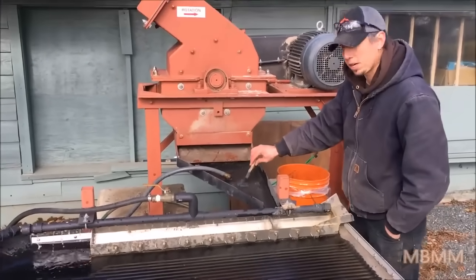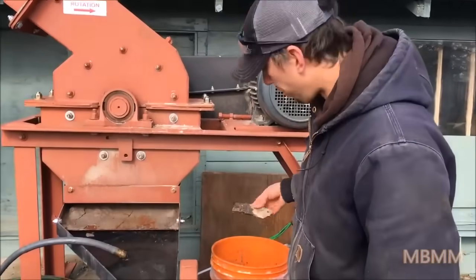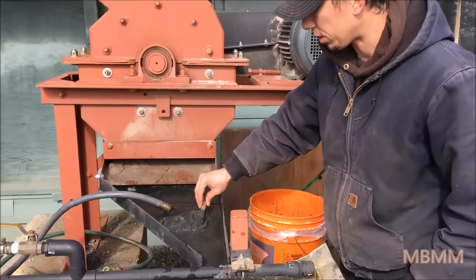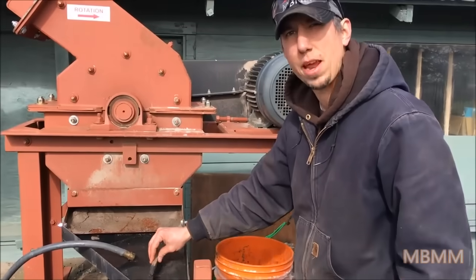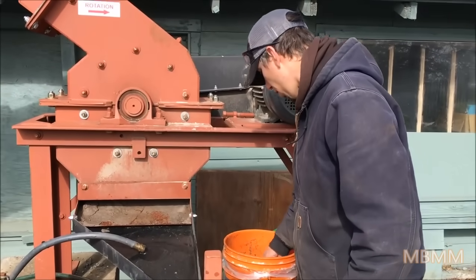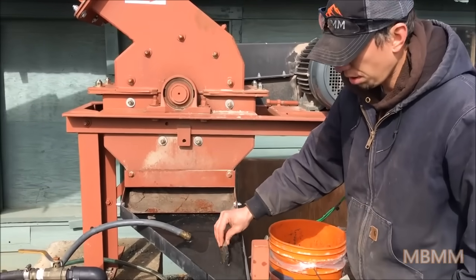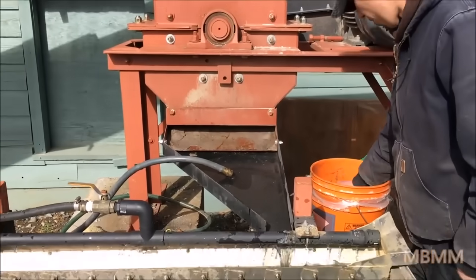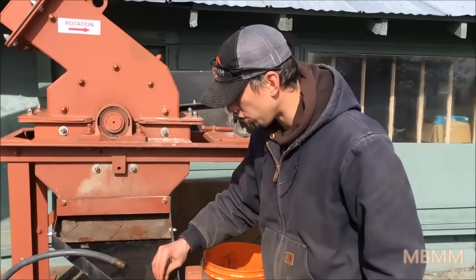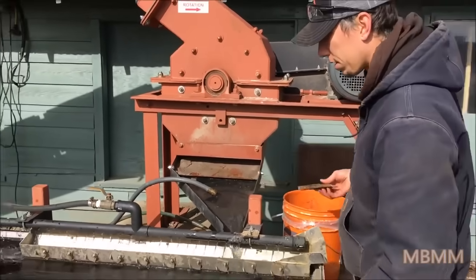We've wetted the material down a little bit so it's not so hydrophobic. If you take dry material — especially electronics waste — and try to run it on the table, it will often float. When we run new samples like this, I like to start out slowly because I'm not quite sure how the material is going to react on the table.